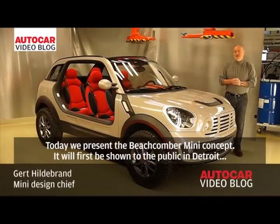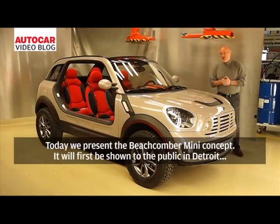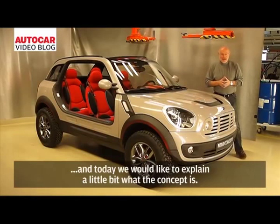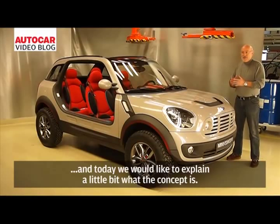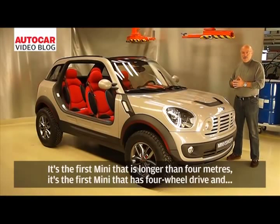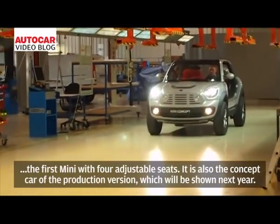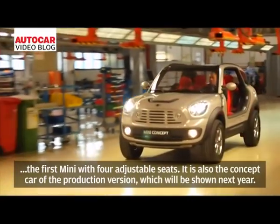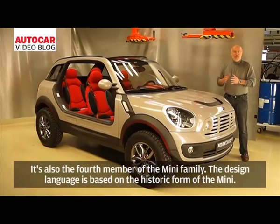Today we present the Beachcomber Mini Concept, which will be first shown to the public in Detroit. It's the first Mini with a four-wheel drive system and four individual single seats. The Beachcomber Concept is based on the production platform of the Mini Crossover, which will be shown next year — making it the fourth member of the Mini family.